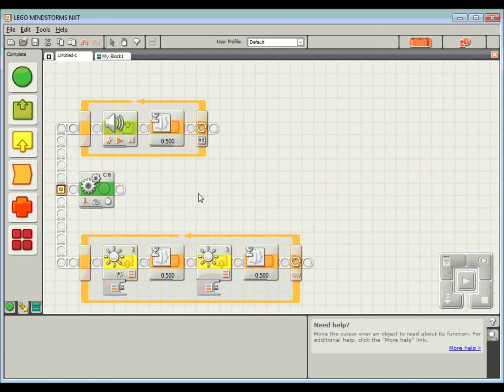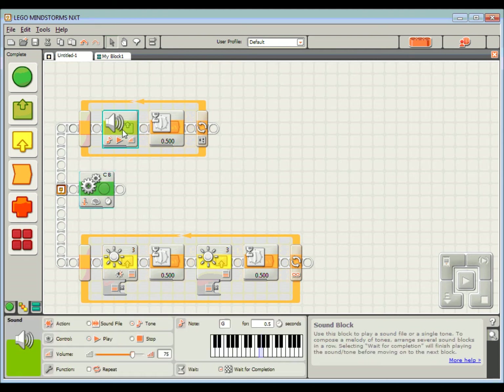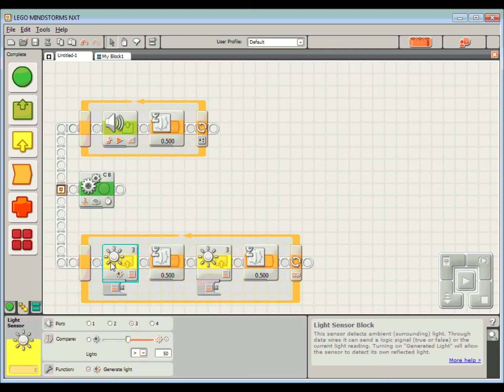So this little routine will make our robot drive backward for four seconds, and at exactly the same time we'll be playing a note and flashing a light. Now if I want to use this routine regularly I could just keep writing it every time, but I'm going to make it a little bit simpler by creating a My Block.